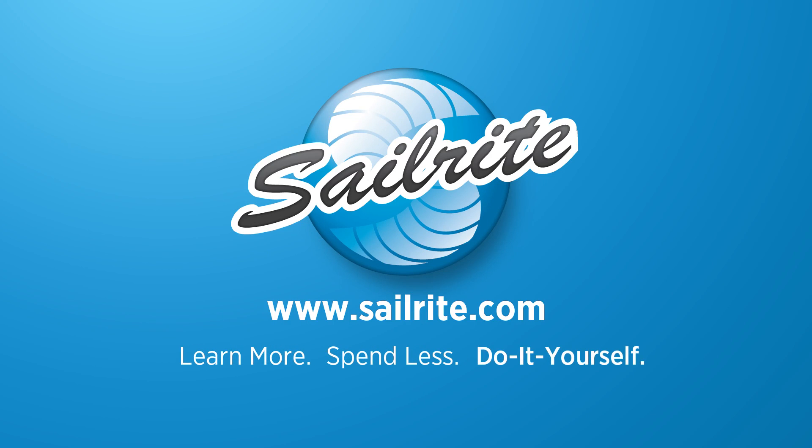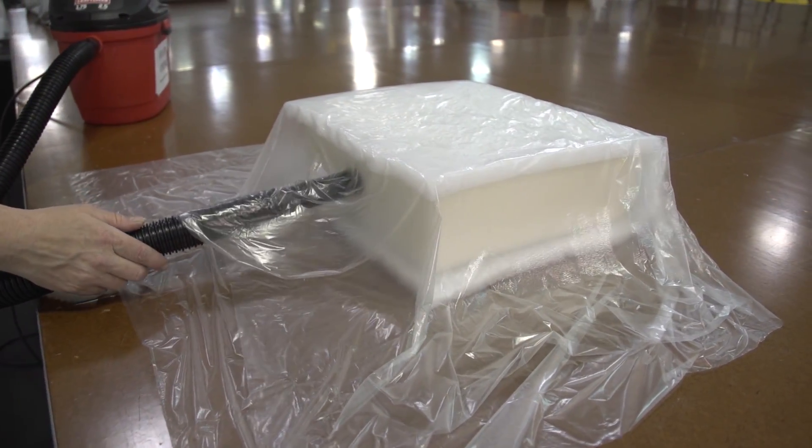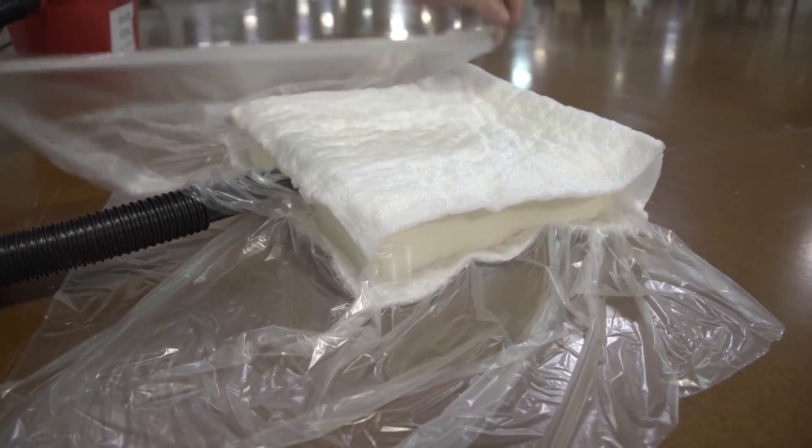This video is brought to you by Sailrite. In this video we're going to be demonstrating how to use the cushion wrapped silk film and also explain its benefits.